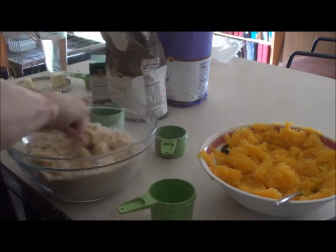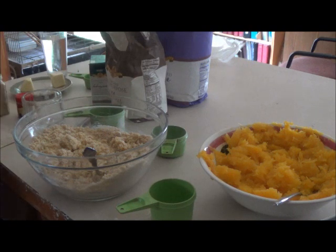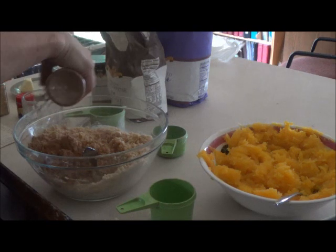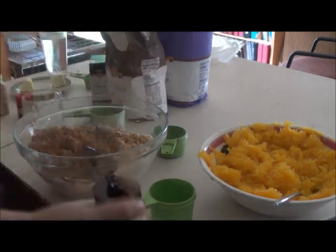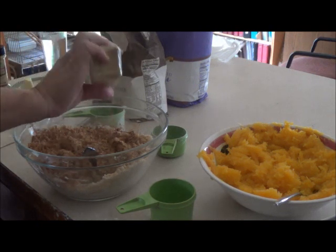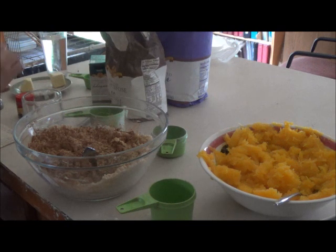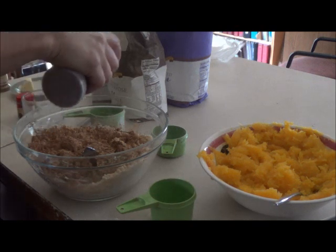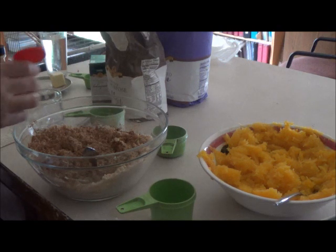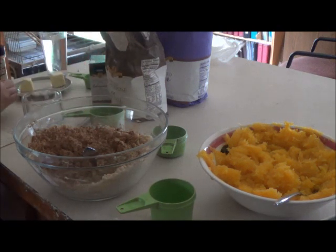Now for the spices. We're going to use lots of cinnamon — just sprinkle a good amount on there so it covers it. A little bit of ginger, just sprinkle it in. Nutmeg — just a little bit. And allspice. I used to think allspice meant it was a bunch of spices mixed together, but it's really not — it's its own spice. Just put a little bit in there; it is good.